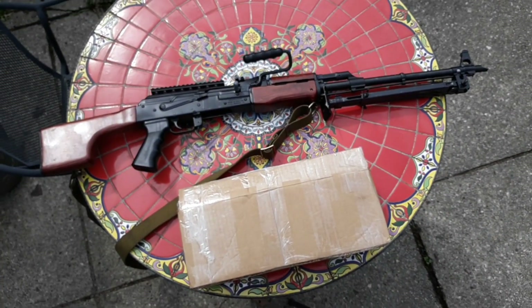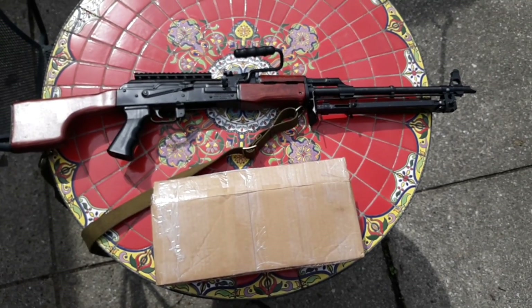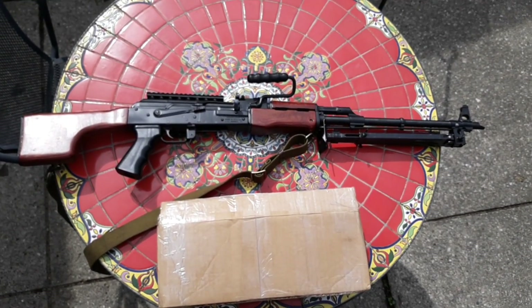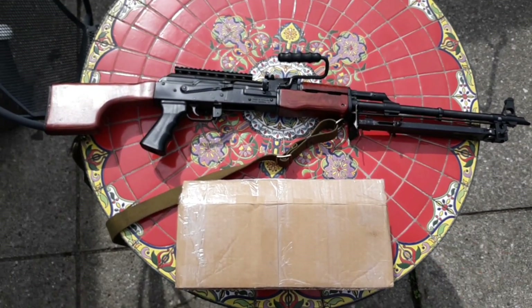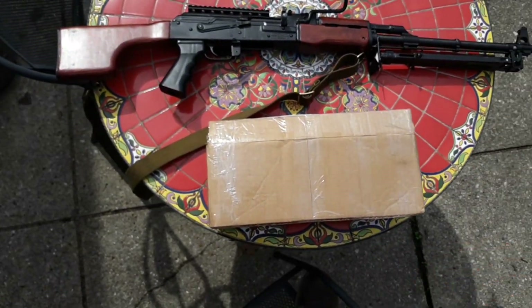I did some asking around. I asked Zeke what kind of butt stock that was, and he said it came off of an SAR 1 or an SAR series of AK. So I knew where to start. I asked around and finally contacted Misha from Mishako. I said, hey, do you have any SAR series PSL style AKM butt stocks lying around that you would mind selling me? And he said yeah. So he sent it out and I just got it.